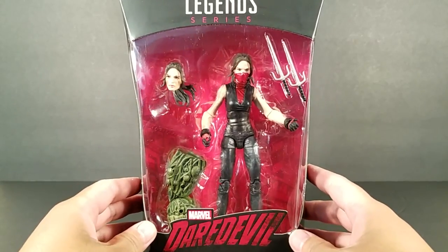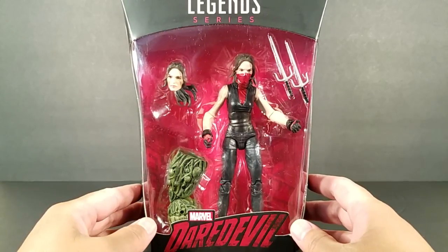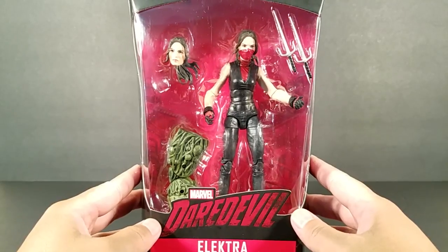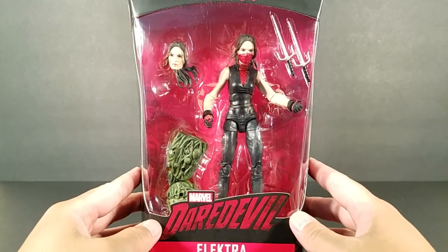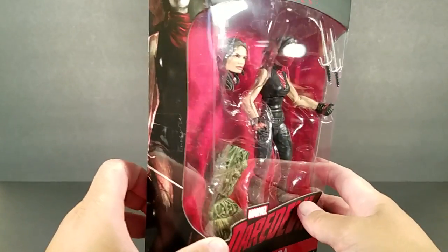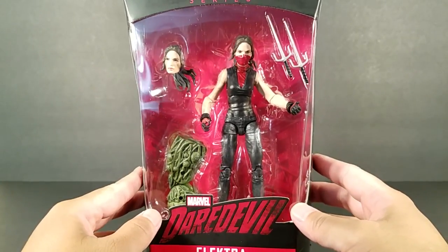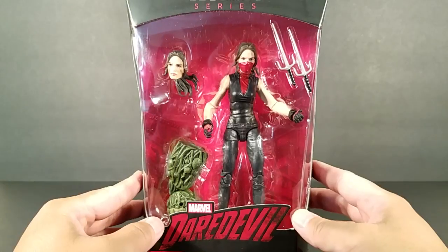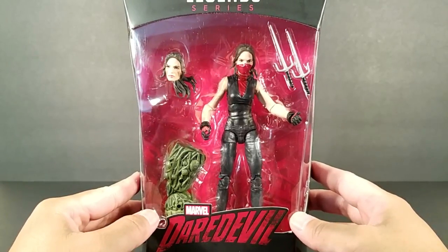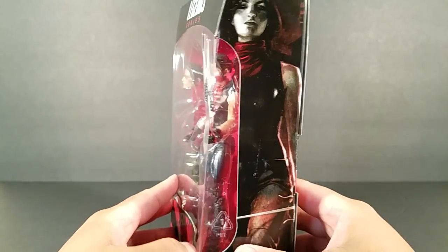Sup guys and gals, true believers. Here's a look at the Marvel Legends Man-Thing series Netflix Daredevil Elektra. Really cool to get a Marvel Legends figure of Elektra as we see her in the Daredevil series on Netflix, played by — I'm not 100% sure — I think her name is Elodie Young. That's her on the side right there.